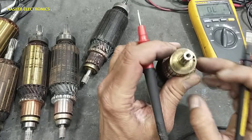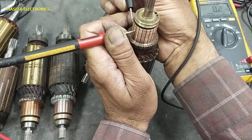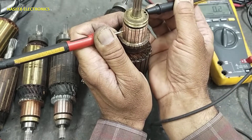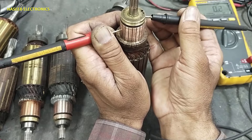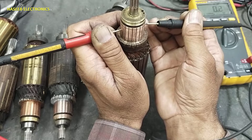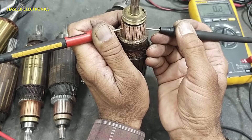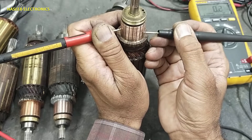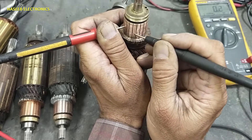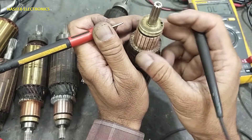This test is good. Now place one lead on any one segment and move the other lead to the adjacent segments one by one. This test is also good.